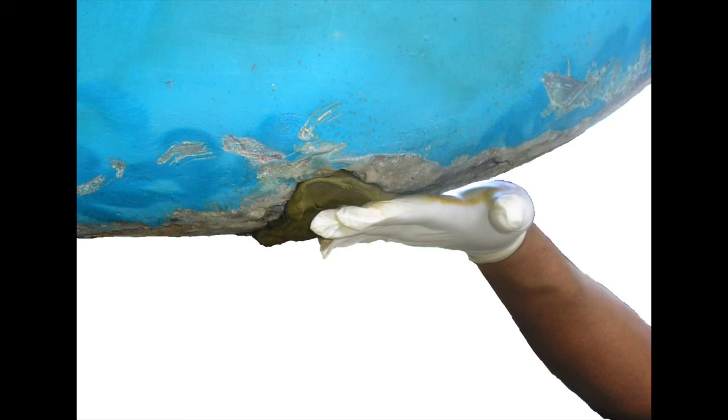Here's a very common example of how Splash Zone gets used. Right here you can see some extensive damage on a sailboat keel. First, you want to clean out the repair with a drill or angle grinder. Remove any loose debris and apply the Splash Zone. You can use water as a flowing agent to smooth out the finish. This is unsanded, just smoothed out Splash Zone.